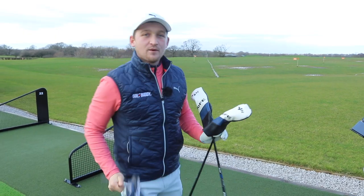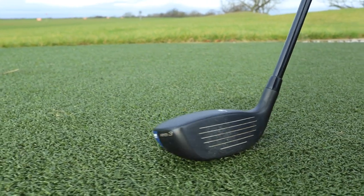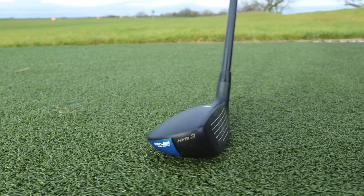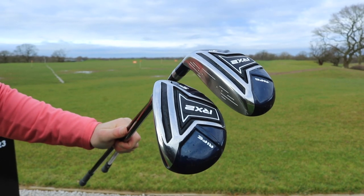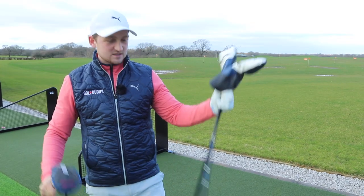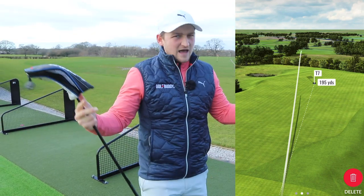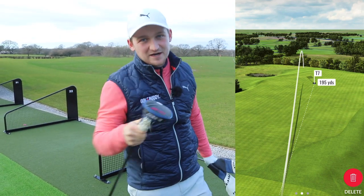What we're going to do is hit five shots with my one-length hybrid as a benchmark, then hit five again with the four hybrid and the five hybrid to see how far these go. Because surely if they're budget, they won't be as forgiving, won't be as consistent, and they shouldn't go as far. Let's find out.